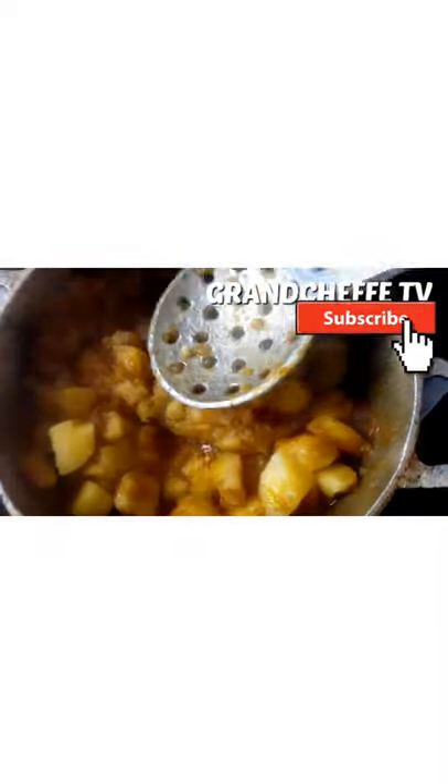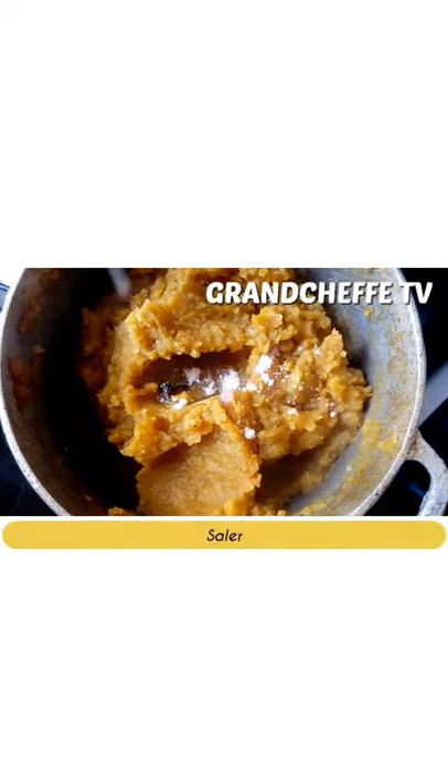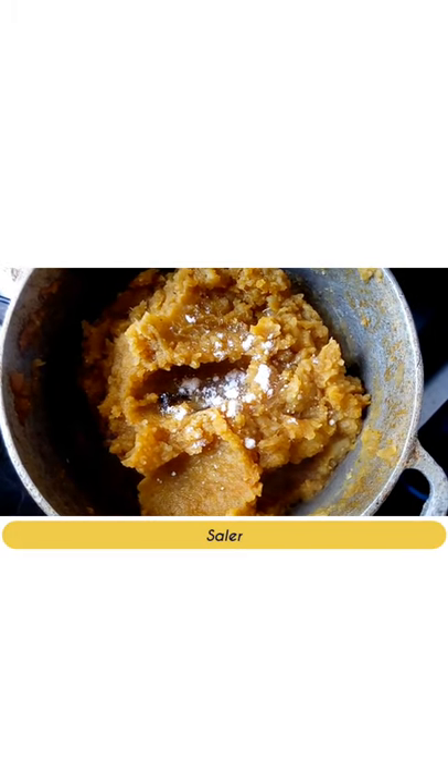Then, with the help of a ladle, crush the whole thing well. Season with salt, pepper, and add a jumbo tablet.